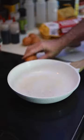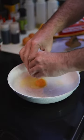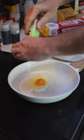Do you like over-easy eggs but are a little uneasy about flipping them? I'm going to make them easy-er for you. In an oiled or buttered pan over medium heat, add your egg and season it as you wish.